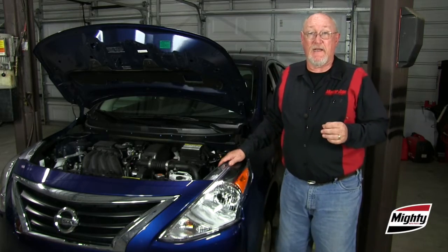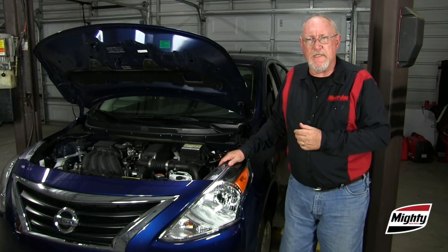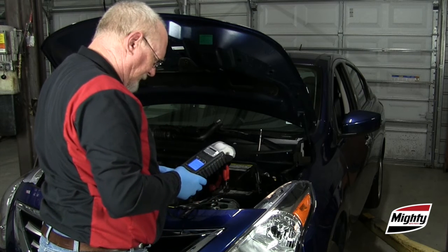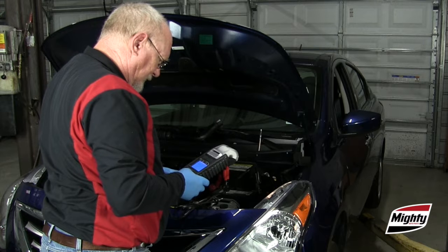A common mistake is failing to figure out why the battery needs replacement in the first place. It's important to verify the proper operation of the alternator and the rest of the vehicle's starting and charging systems.